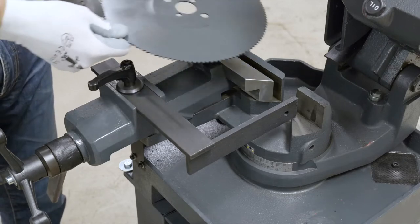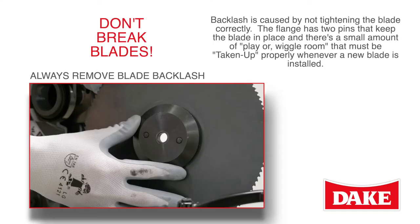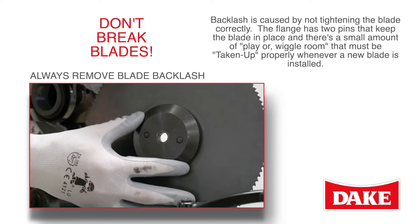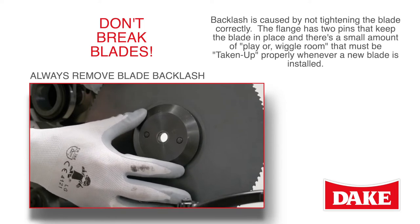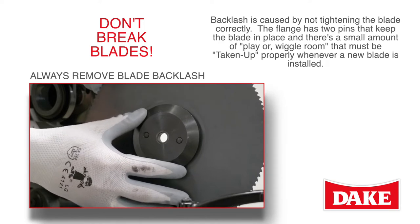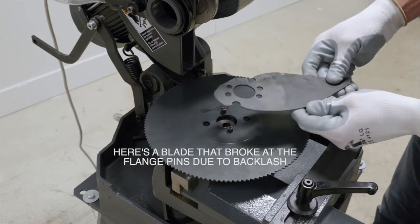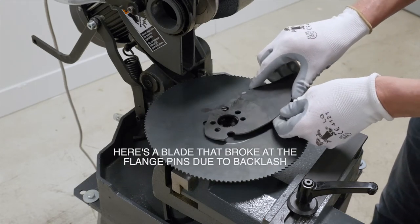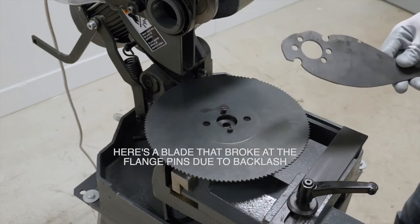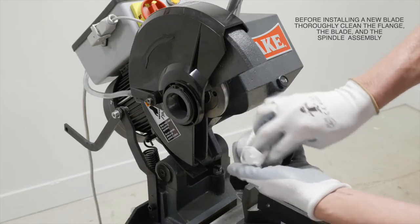Now is a good time to cover blade backlash. You don't want to break blades, and backlash is caused by not tightening the blade correctly. The flange has two pins to keep the blade in place, and there's a small amount of play or wiggle room that must be taken up properly whenever a new blade is installed. Here you can see a blade that broke at the flange pins due to backlash — there's a direct crack and the blade broke right at that stress point.